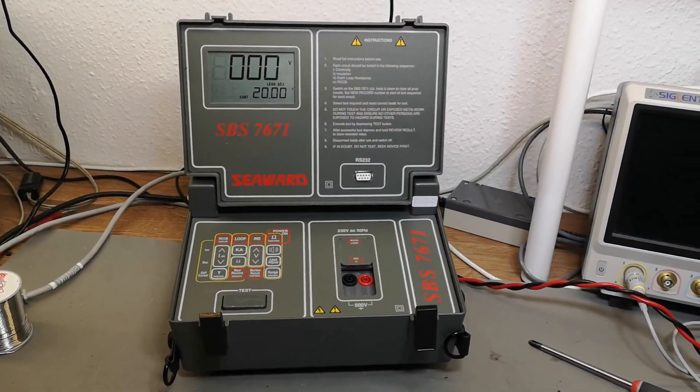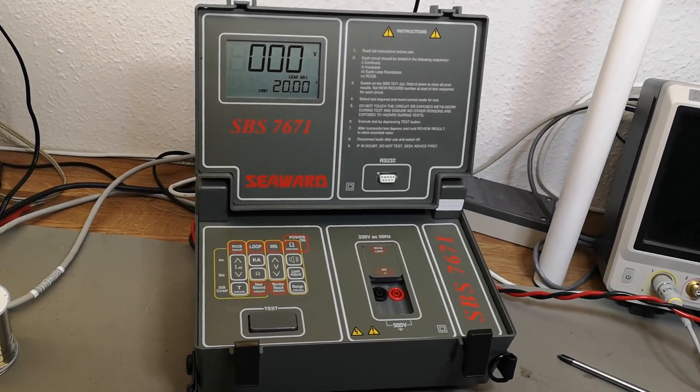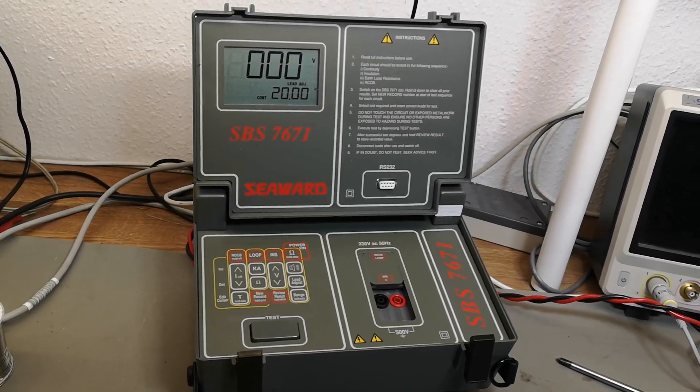This is the end of the video. I've reassembled the unit. Thank you very much for watching - hope to see you again tomorrow. Bye bye.